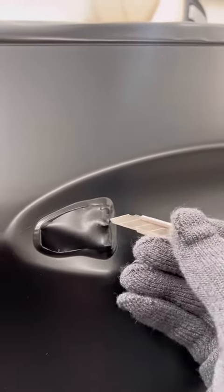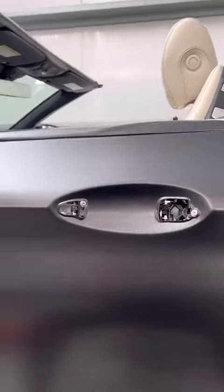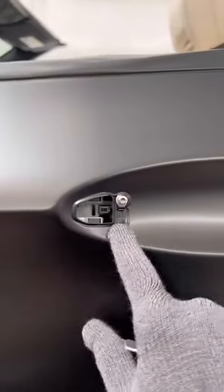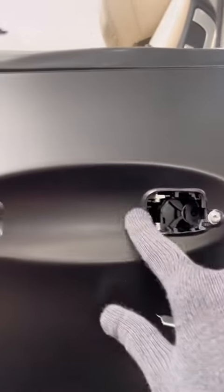And always make sure you have a fresh blade when cutting. Boom, and there you have it. Now you want to grab your squeegee and go along all the sides to tuck the film in, or you can use your glove. Just like so.